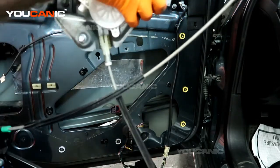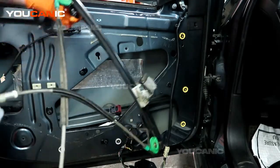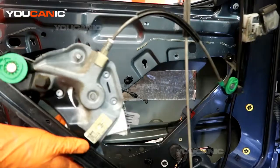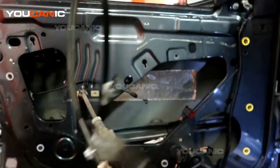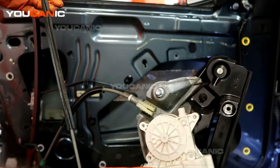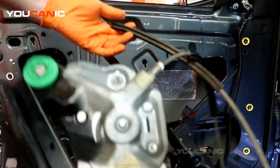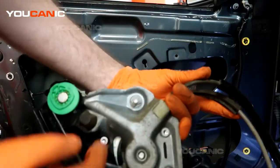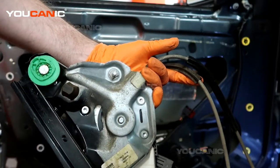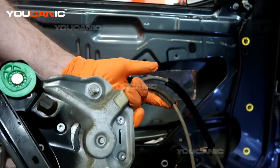We have removed the whole window regulator assembly for replacement. Here we have the whole window regulator unit with the motor attached. If you need to disconnect the motor because you're only replacing the motor, you undo these three bolts right here — but if you've gone through the process of taking this whole unit out, you might as well buy the whole thing. It's generally cheaper to buy it with the motor attached.